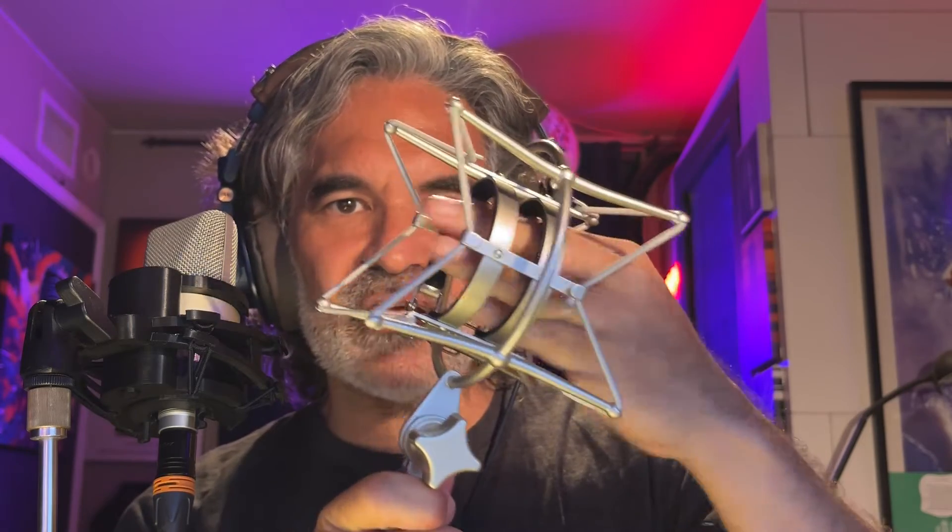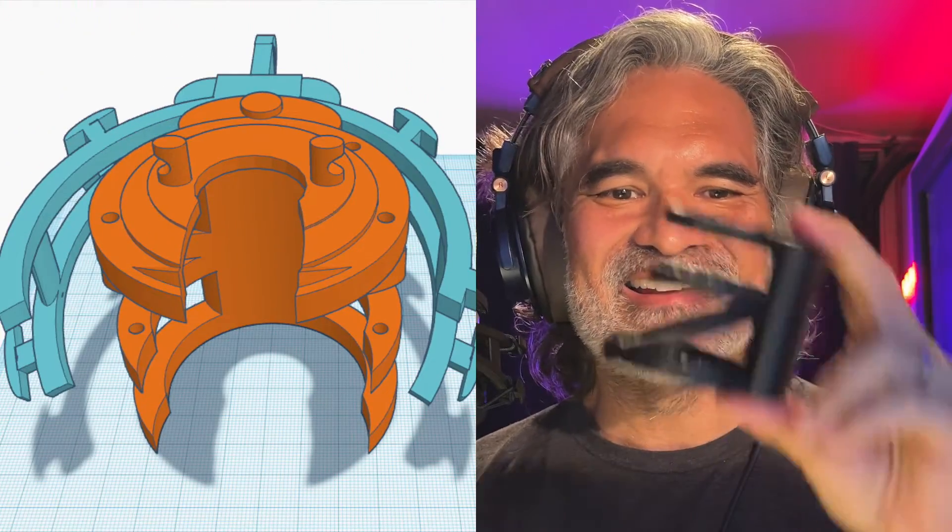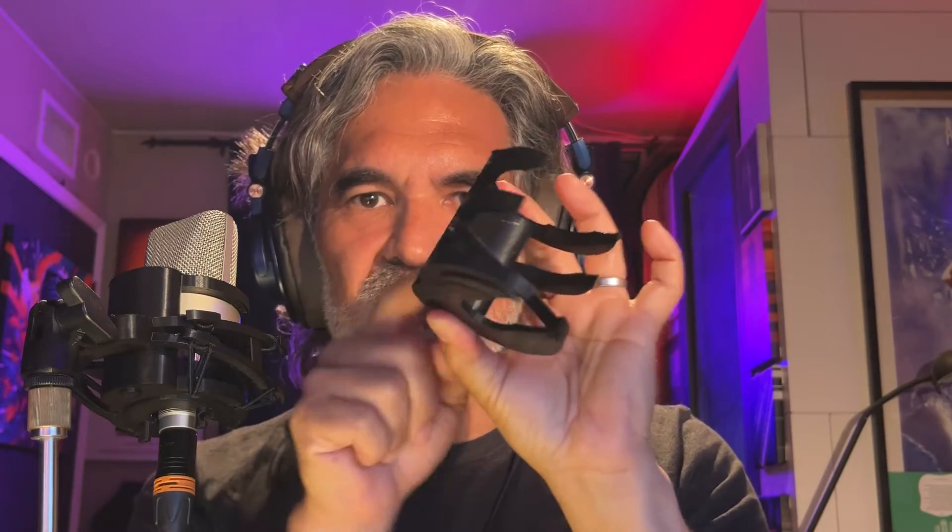Let me show you why. All these other shock mounts — they grip the mic, so it's better to dissipate the infrasonic vibrations that may run up and down the body of the mic. Infrasonic vibrations can influence a lot, and people don't make cool shock mounts. I looked at them and thought I can do better. Density of material is what helps dissipate vibratory energy.